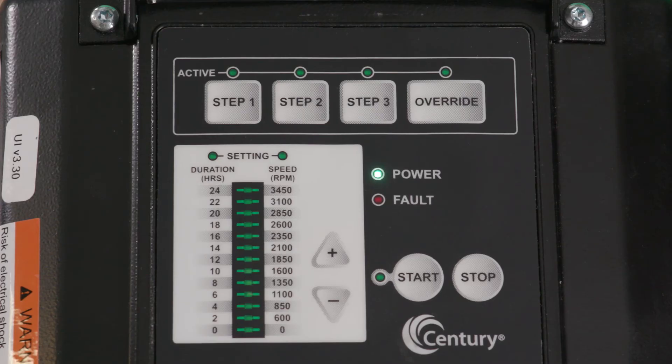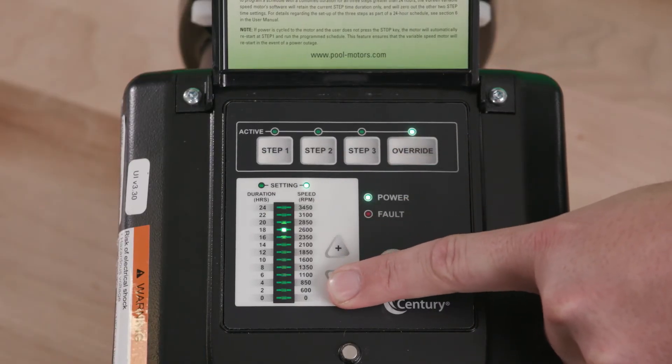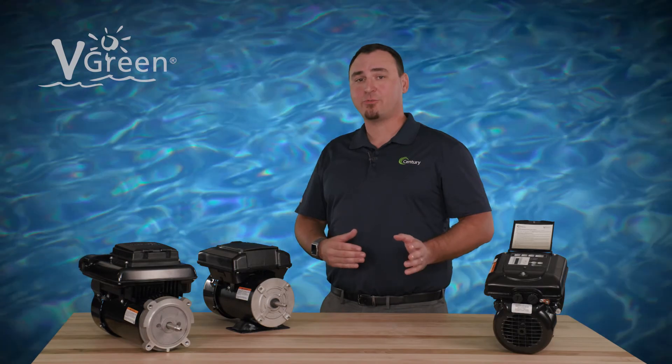Power will remain applied to the motor, allowing for use of onboard features like override and freeze protection outside of the normal program schedule. The VGreen variable speed pool pump motor is now running effortlessly on the program schedule.